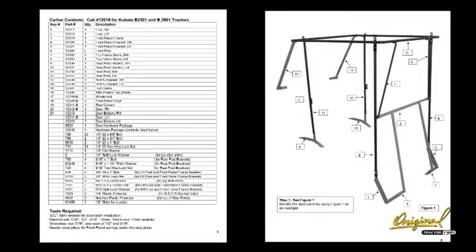Step 1. See Figure 1. Identify the steel parts by using Figure 1 as an example.